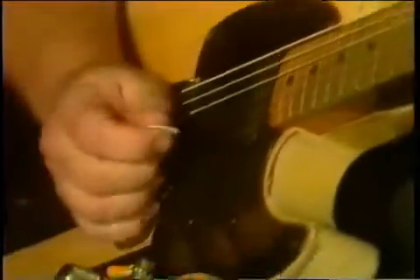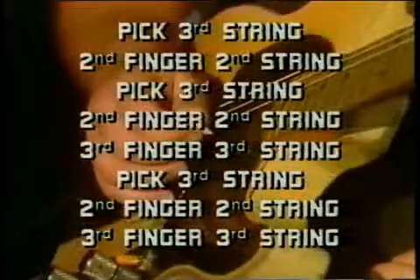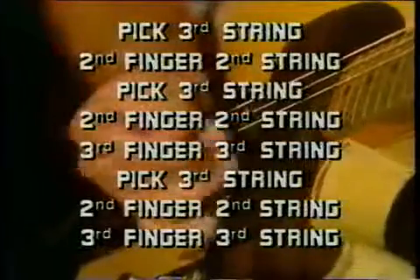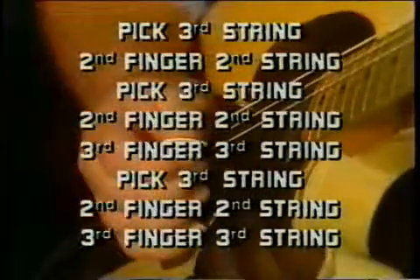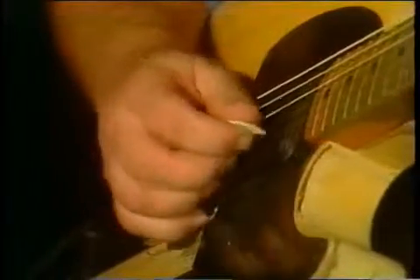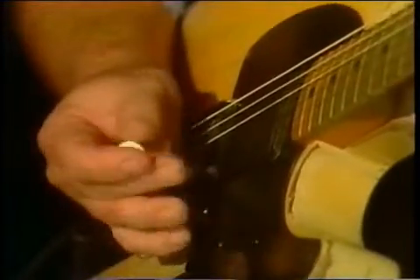This Foggy Mountain thing will drive you crazy when you put the left hand in it. Do it real slow again without the left hand. It's like a rumba beat. And there's two ways to do this. There's a way to do it clean and slow, and there's another way to do it fast, which you double pick the third string.